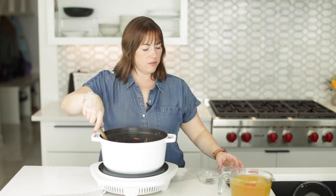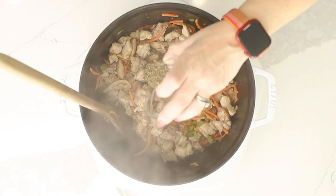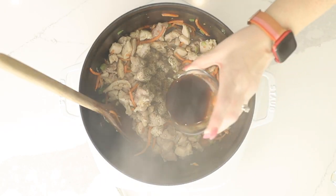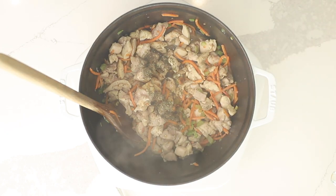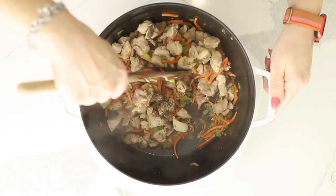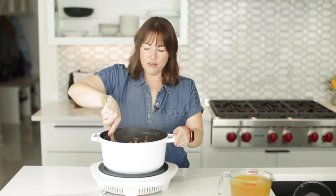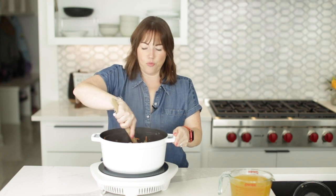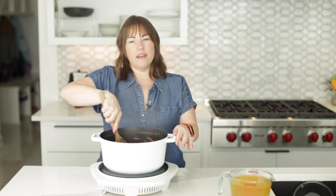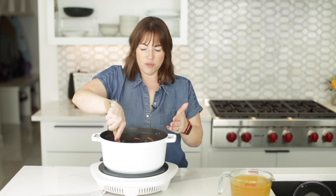Our chicken looks good. I'm going to season it with a half teaspoon of dried basil and a half teaspoon of dried thyme. And a quarter cup of soy sauce — or tamari if you need gluten-free, or even coconut aminos will work. We're going to use that liquid to scrape any browned chicken that's stuck to the bottom of the pan. I like to do that before adding the broth so you're not sloshing broth all over the place.